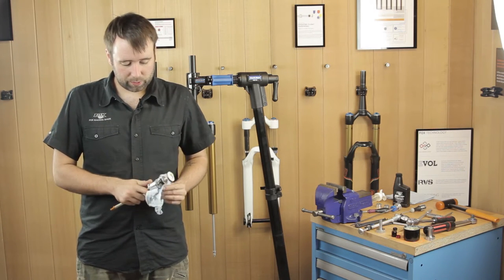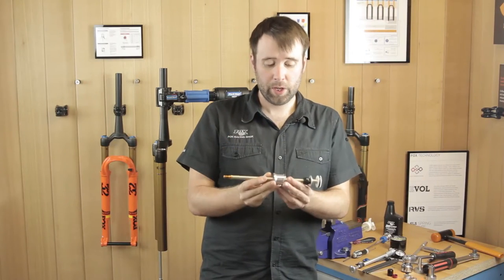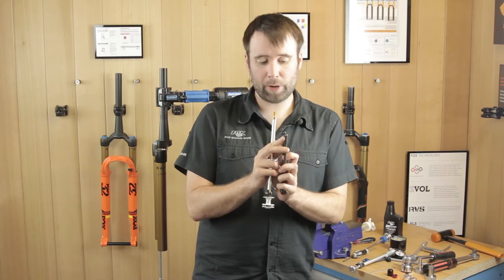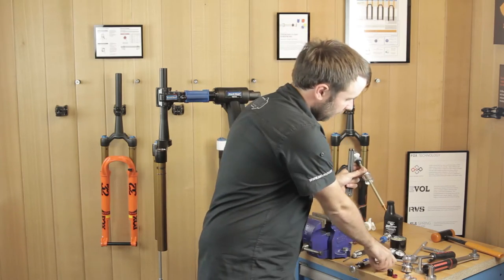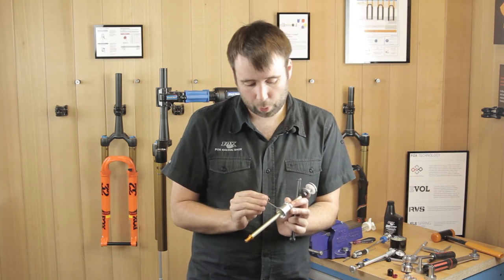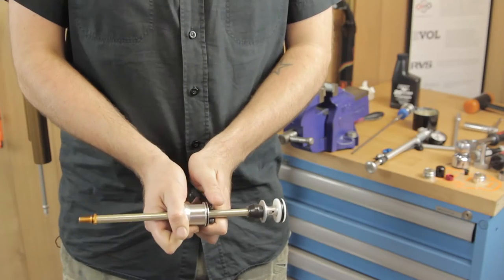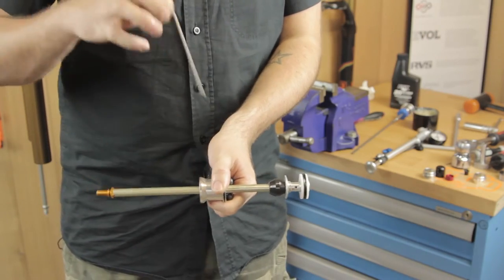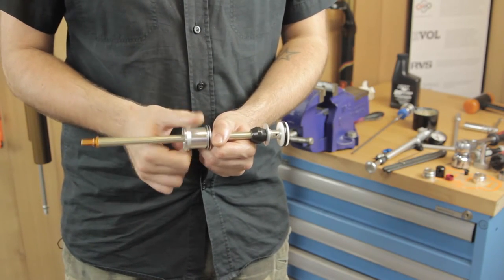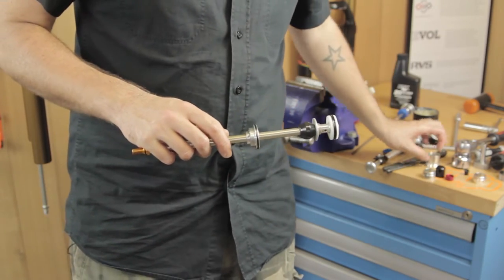Clean it up a little bit before fitting your travel spacers. With your lower air shaft assembly you're now ready to fit your spacers. You're going to need a pin spanner with 3 mil pins. The 2.5 mil allen key fits perfectly through the two holes either side — use that to hold it in place. Get your pin spanner on the top and undo it.